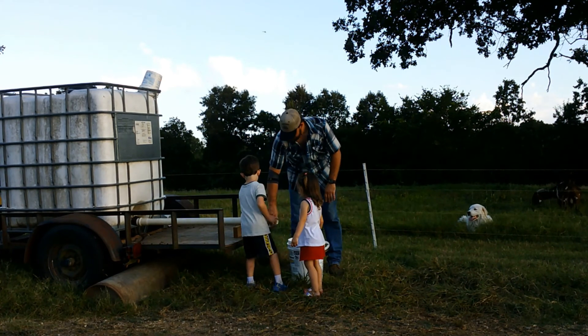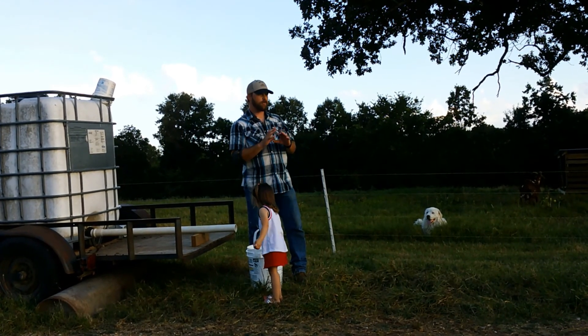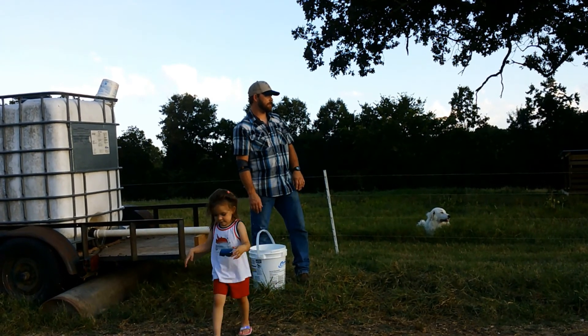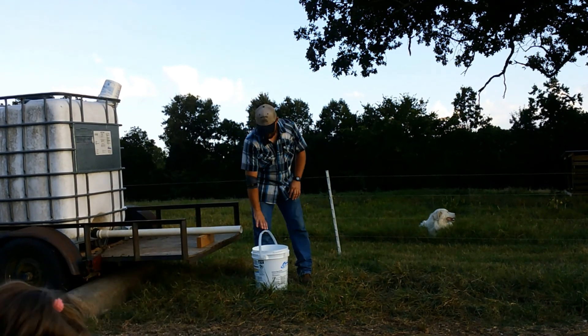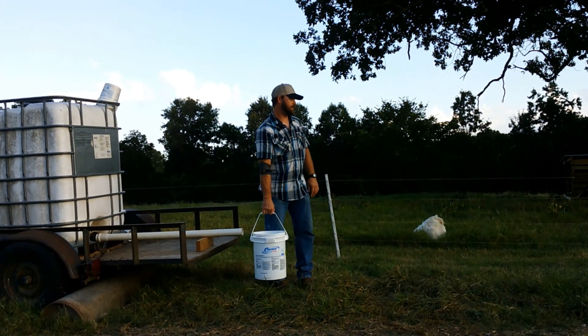Also, woven wire or sheep and goat fence — it's got the small 4x4 wire — it's better if you want it for goats. But the big problem with it, another problem I don't like, is they like to rub on it and they will stretch it. They're constantly wanting to rub on it, walk the fences and rub.